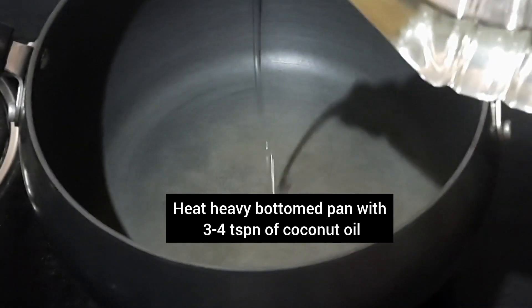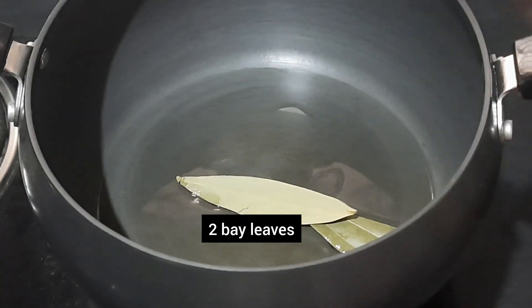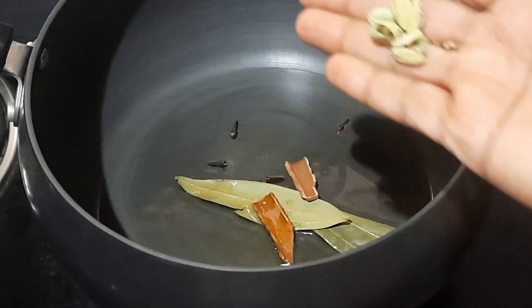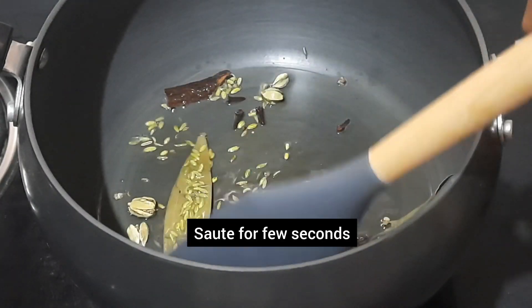Heat a heavy bottomed pan with 3 to 4 teaspoons of coconut oil. Into it add 2 bay leaves, 2 pieces of cinnamon, 4 cloves, 4 crushed elaichi, and half a teaspoon of fennel seeds. Sauté for a few seconds.